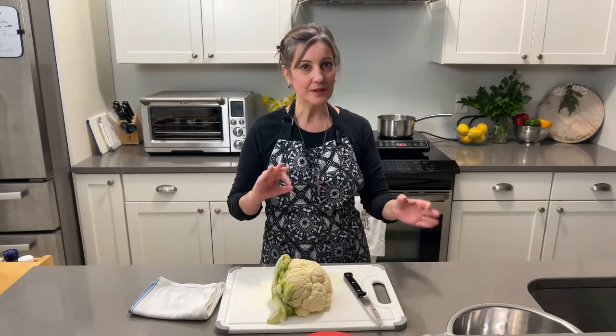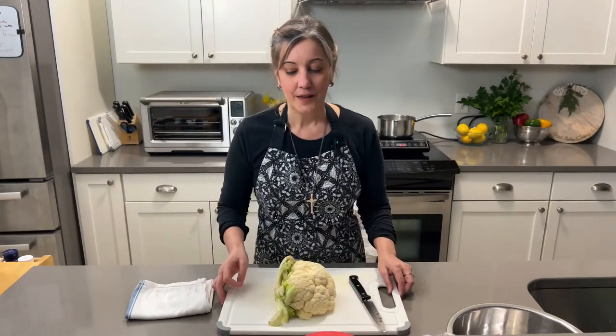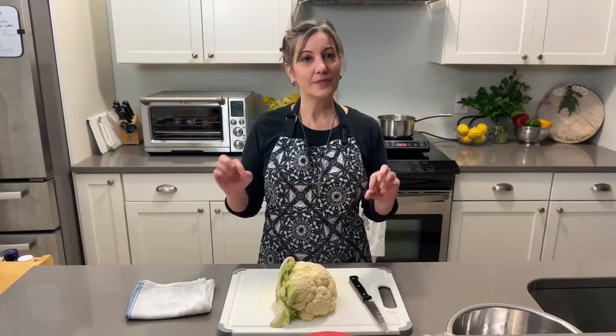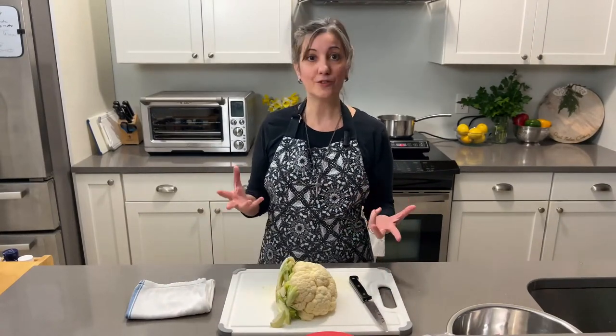Okay everybody, I am live! I'm streaming to both YouTube and Facebook — this is the first time I'm doing both, so I apologize for any mishaps. My audio is working, so that's good. Today — this evening, it's 7:20 p.m. — I'm really excited and I want to make a healthy dish.